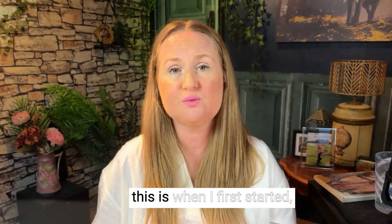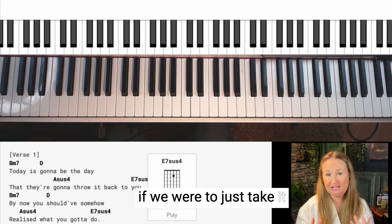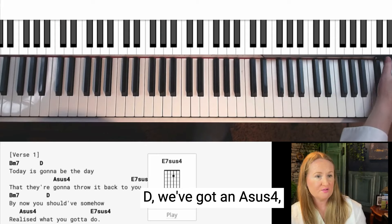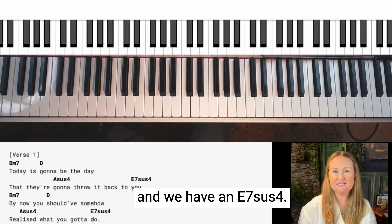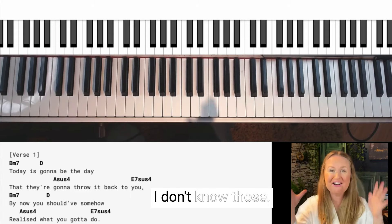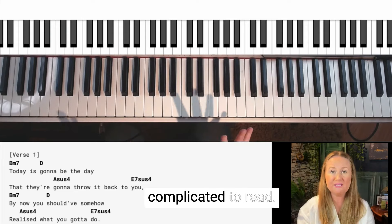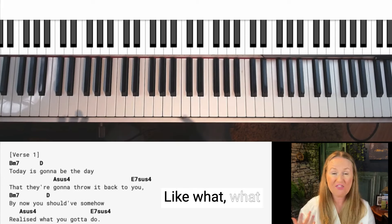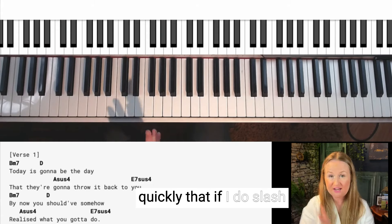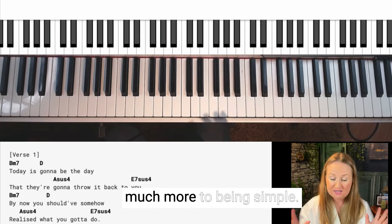Another example is Wonderwall, which I played when I first started. If we take it at face value, we've got a B minor 7, a D, an A sus 4, and an E7 sus 4. Now if you're a beginner — oh my gosh, that's overwhelming. What are the 7s? What are the sus 4s? This is too complicated to read. So I discovered pretty quickly that using slash chords can open it up and make it so much simpler.